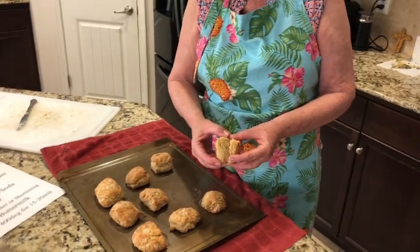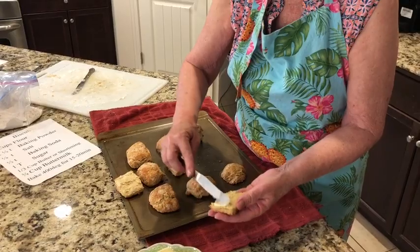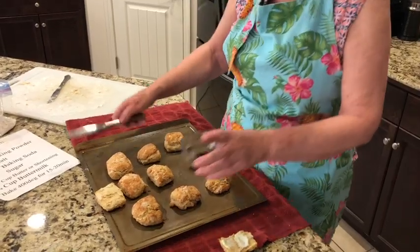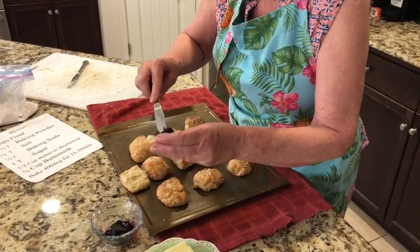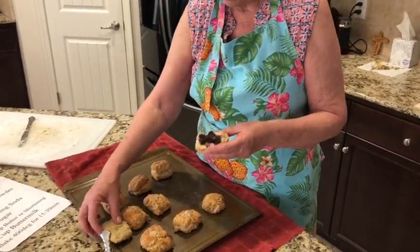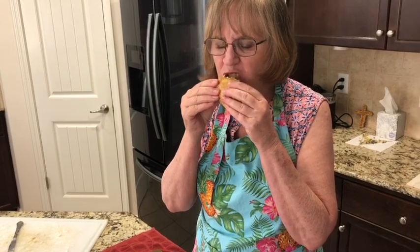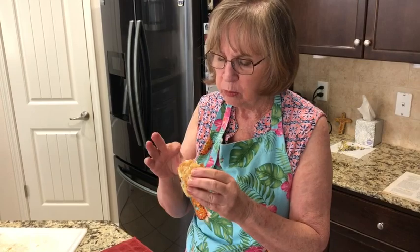I'm going to take my biscuit, open it up, put a little butter on it, and I like jelly on mine. Yum, I love biscuits! I make biscuits a lot when my family's going to come over, and if there's any leftovers, they take them home. Full of flavor — just the way I like them.